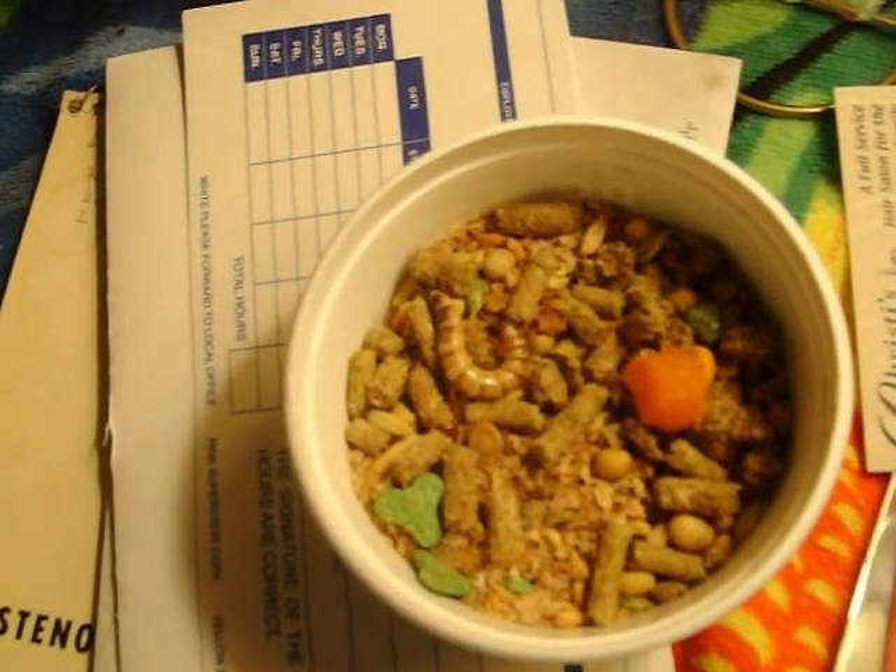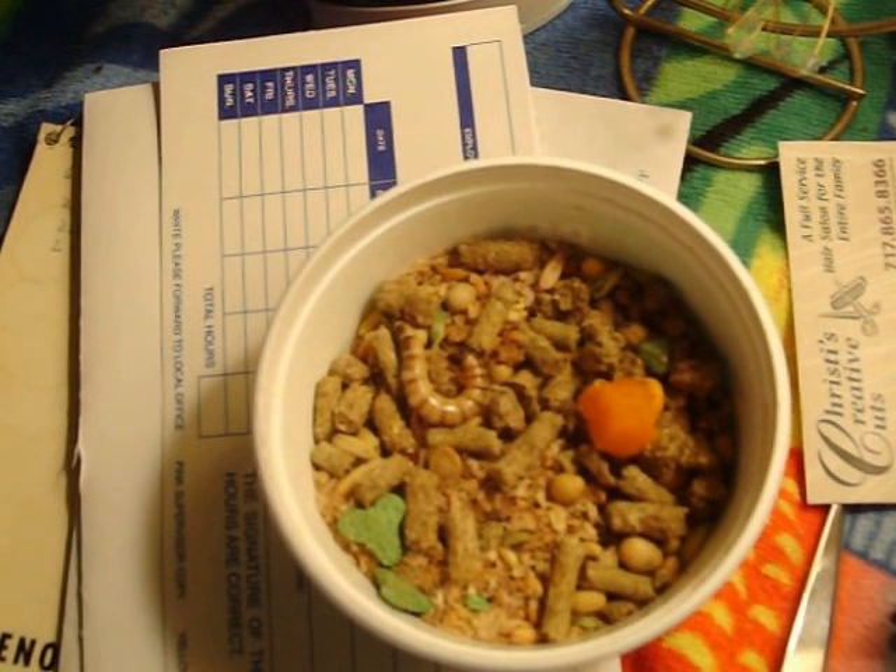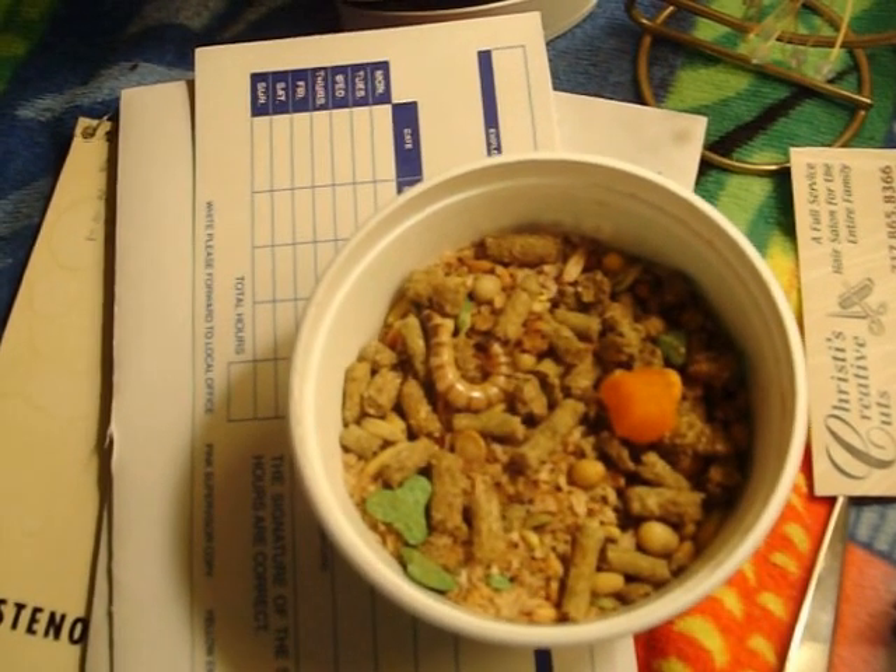Stay tuned to my DeviantArt — I'll have a link with pictures of the Giant Darkling Beetle's life cycle. Stay tuned.